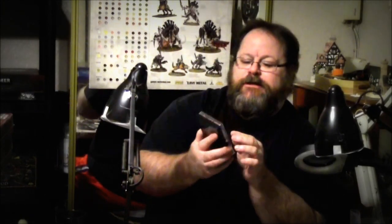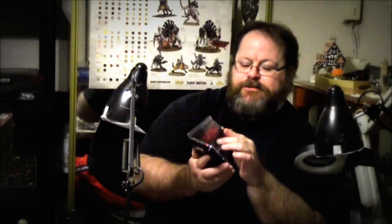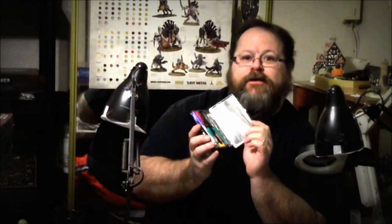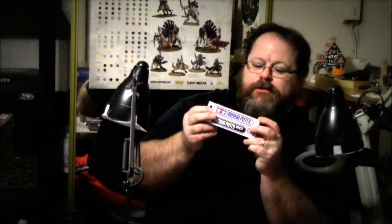First I went to Hobby Lobby and of course took the old 40% coupon and I bought this Tamiya tool set. It's got a couple of screwdrivers, a snips, a file, some tweezers, and a cutter. That's pretty cool — didn't really need it but it looked cool. Also got some Tamiya putty, got the gray and the white. There's no difference between the two other than the color. You can thin it down with Tamiya thinner as thin as you need it, and it's easily sandable. It's really good stuff.